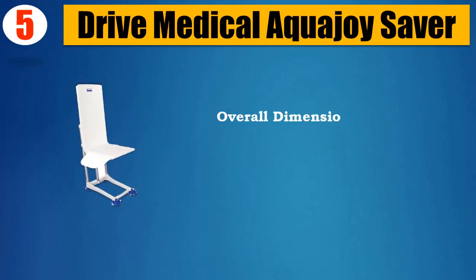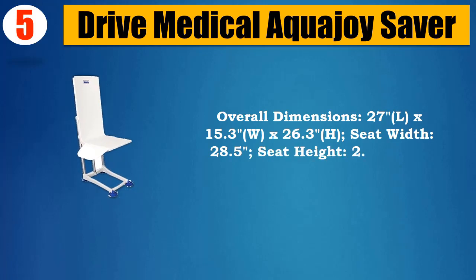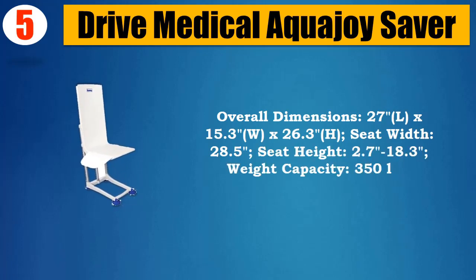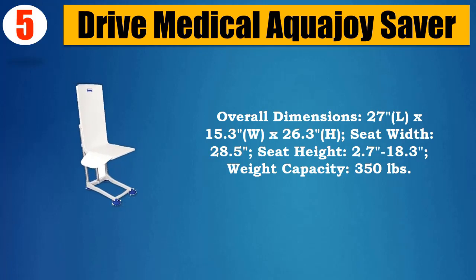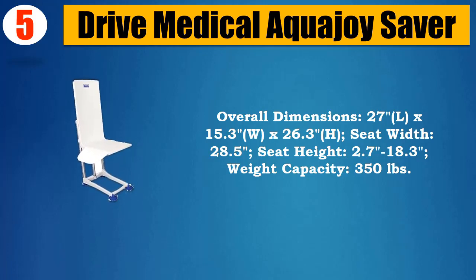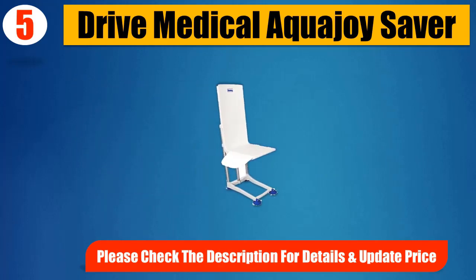Overall dimensions: 27L x 15.3W x 26.3H. Seat Width: 28.5. Seat Height: 2.7–18.3. Weight Capacity: 350 lbs. Please check the description for details and updated price.